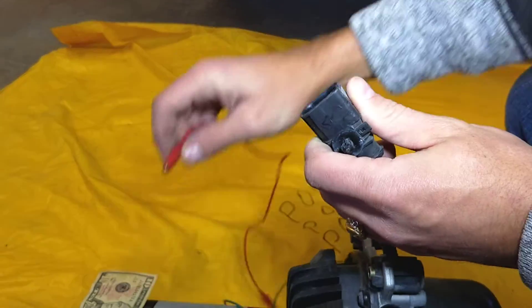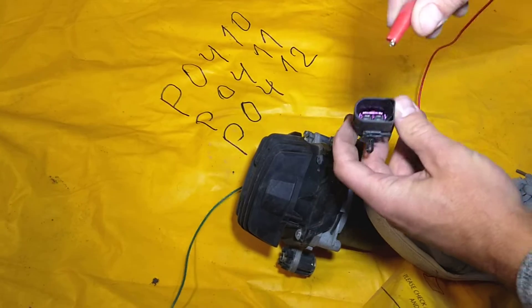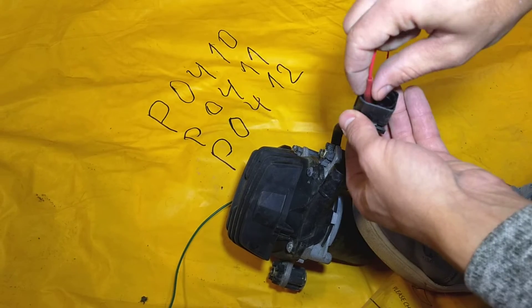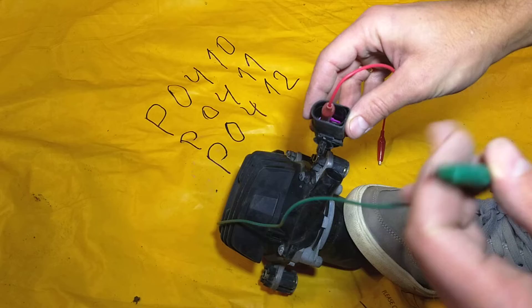So if we get the alligator clips, let me show you now — with the alligator clips we're going to install the red one on red, like that. Make sure that they're not touching, and the green one on black.